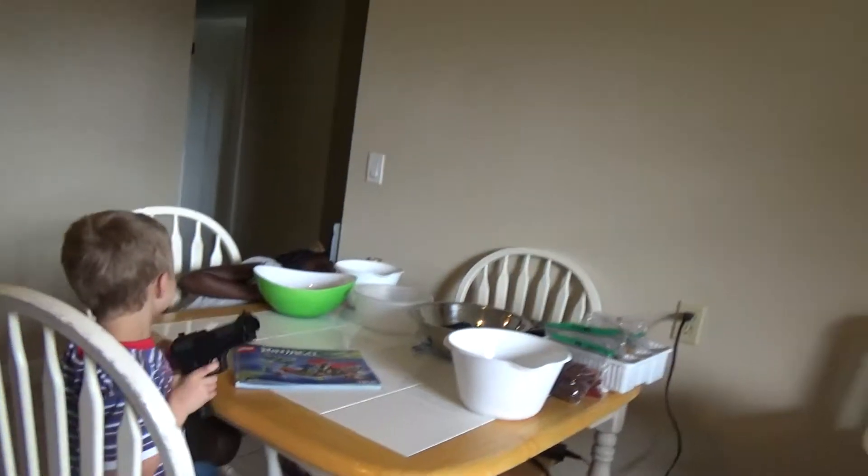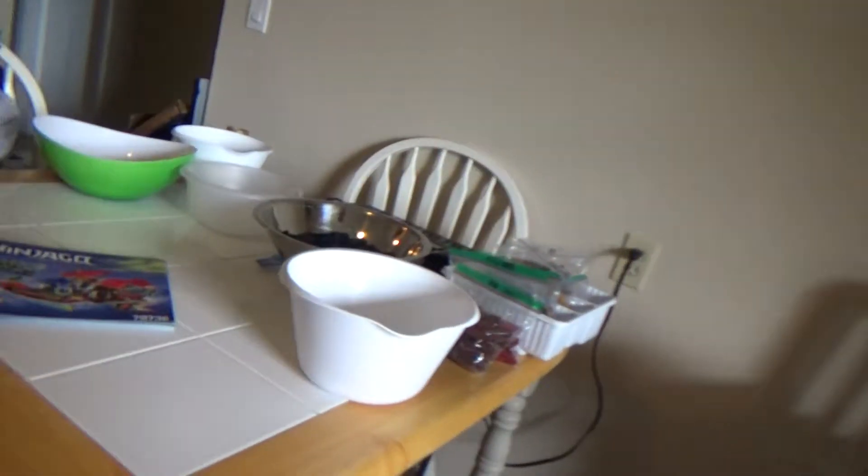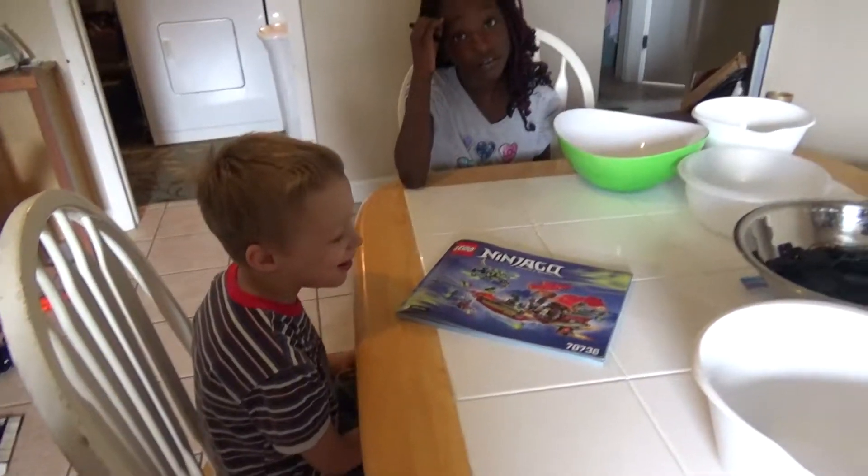Okay, set it up right here. You're like a little scaredy cat when you do that. You're like my cat. I'm not going to talk about you.